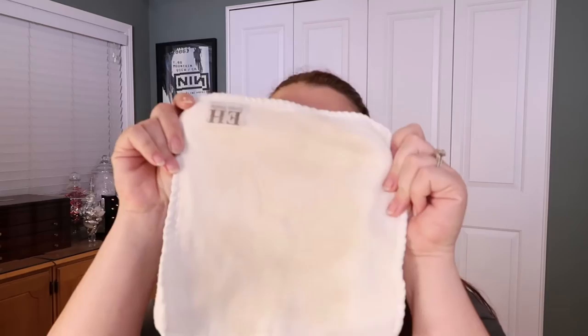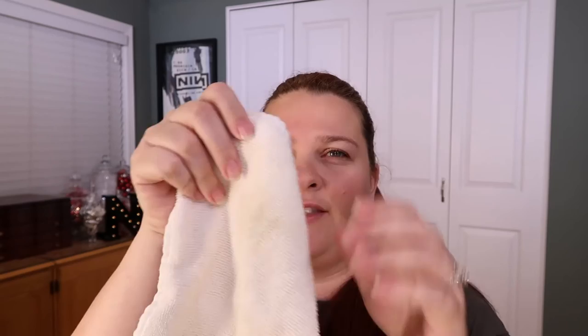I'm going to show you something a little bit gross because this one has just been used too much. When you get this, you get a cleansing cloth. You can also order these in packs of three. These are my favorite cleansing cloths ever. They are muslin on this side and they are actually in two parts — you can actually pull them apart like this. And this side is terry cloth. So you have muslin and you have terry cloth.